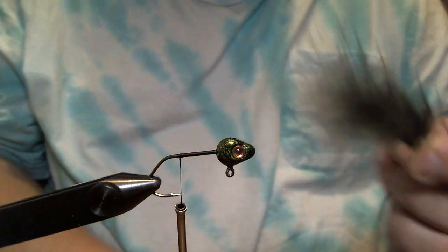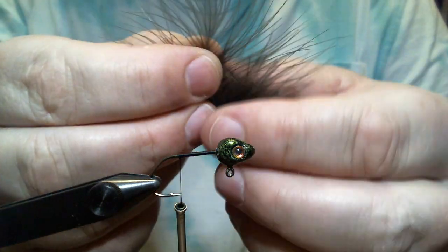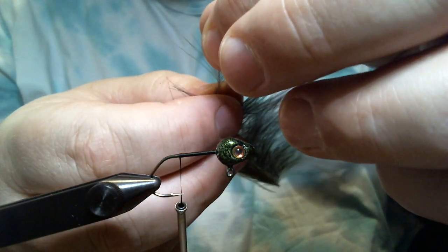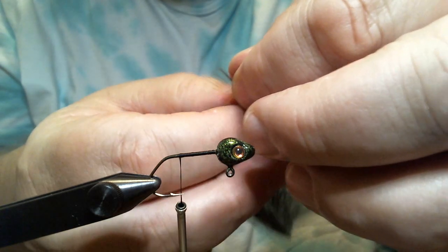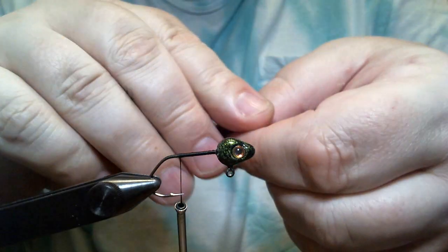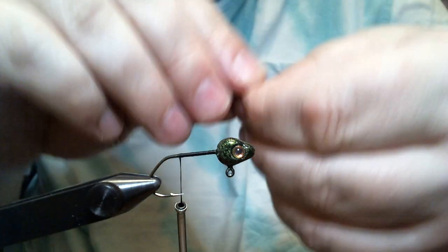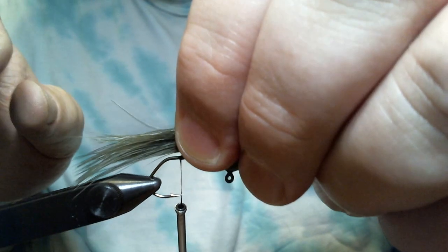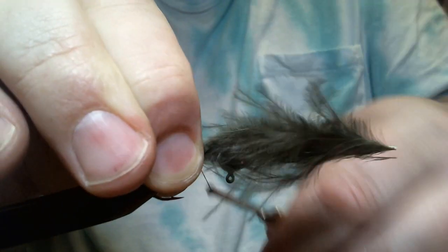The first thing we're gonna add here is our tail, which is gonna be a dark olive marabou plume. Before we get ready to set the tail, the tip kind of looks like a paintbrush, so I'll pull some of these fibers back to where I think it'd look okay, and we'll yank the tip off. When I brush my marabou back it has a better taper to it, and we're gonna tie that in about half an inch or so behind the hook point.